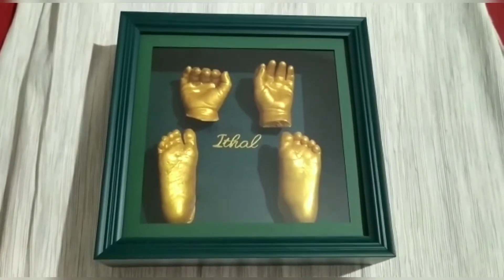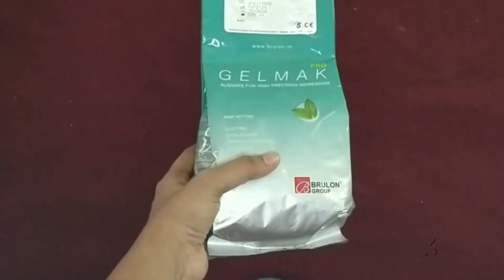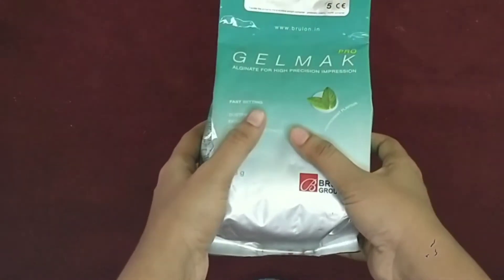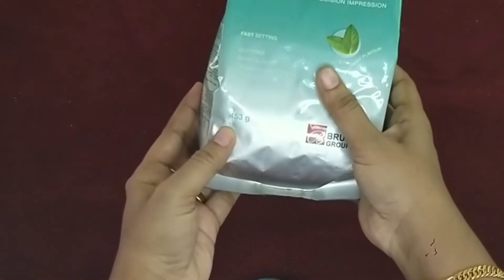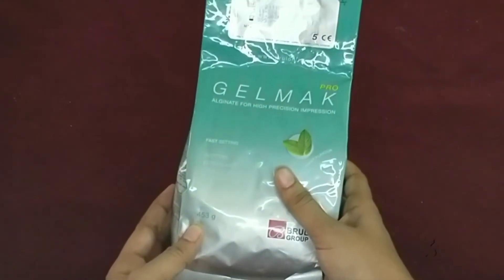Ok, now let's start the video. My baby is going to make a couple casting. We are going to use a molding kit, but we will have to buy one of the products and do a full mold.